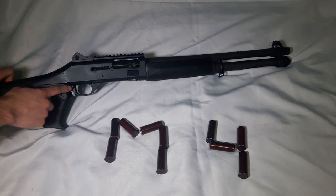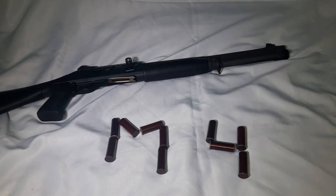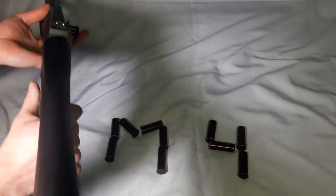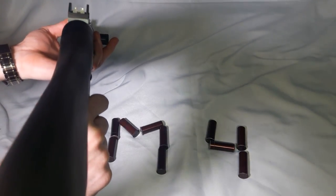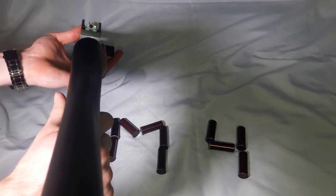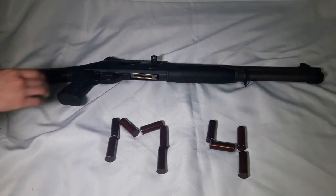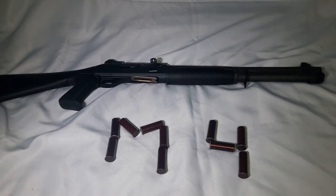I also installed a larger magazine safety button. This gun has ghost ring sights, which is really different to see on a shotgun — but really cool to use. It has the Argo system, which is the auto-regulating gas-operated system — I'll show you that in a second.